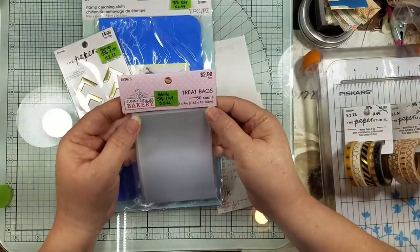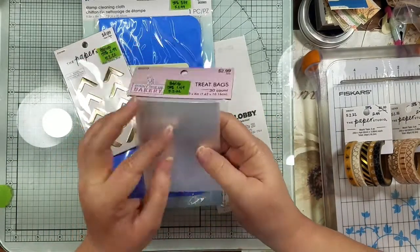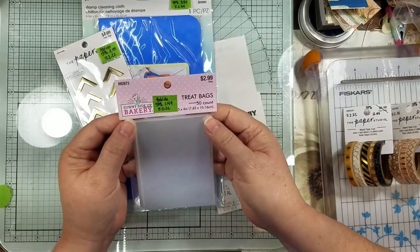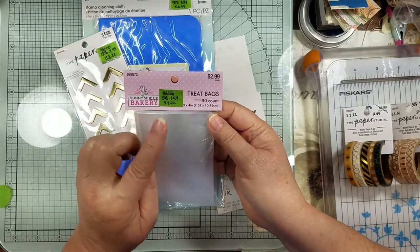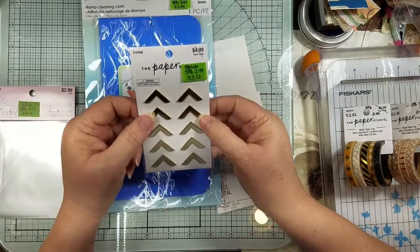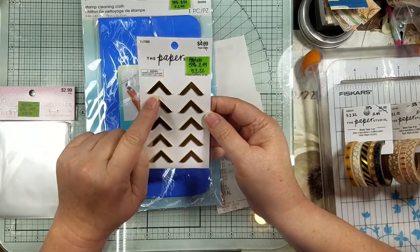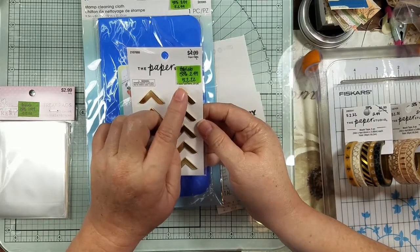I got these little treat bags — they're in the bakery section, three by four inches. I thought this would be interesting to do a project with. They were half off in the bakery stuff, so for $1.50 I figured I can experiment with that. Then I got some plain little gold corner tabs.